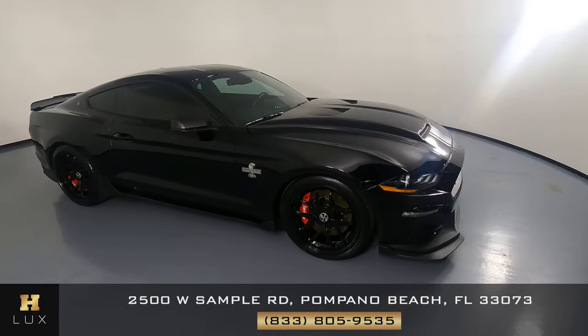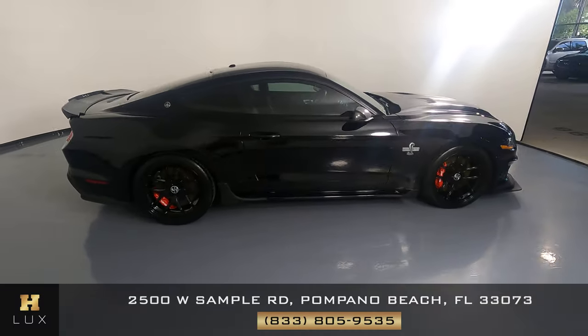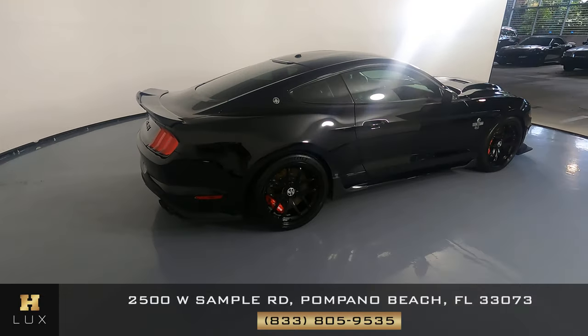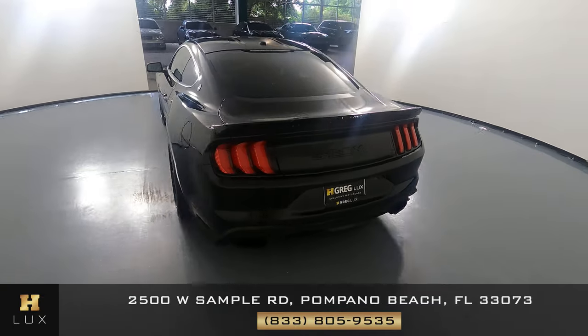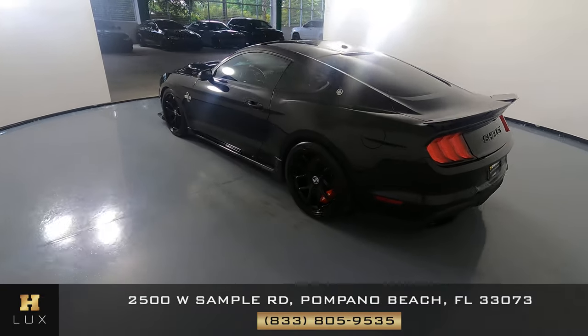Here we have a 2020 Mustang Shelby. This car came with a clean Carfax. In this video, I'll be showing you any dents, scratches, or any wear and touch of the car to the best of our knowledge.